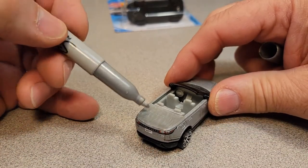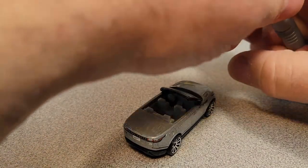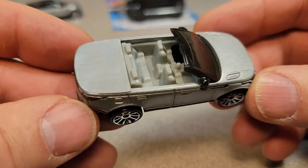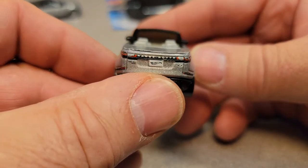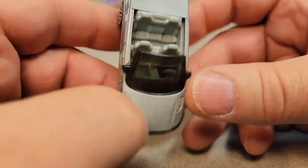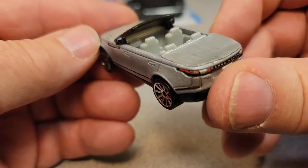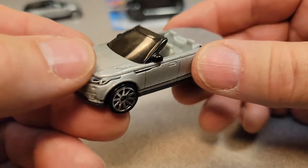So there you go — this is just a quick and dirty little custom that I did, just to show you guys what you can do and have fun with a Hot Wheels car, making your own custom convertible. Kind of a neat little project for a Monday. I really like how the windshield turned out — I didn't remember that the side mirrors help hold it in there, which is nice.